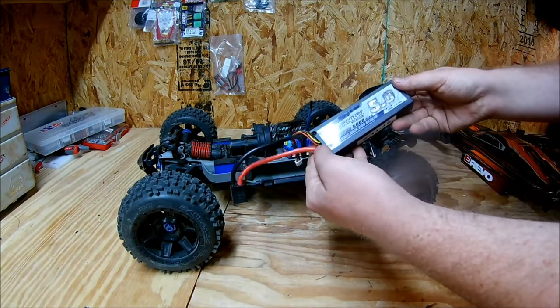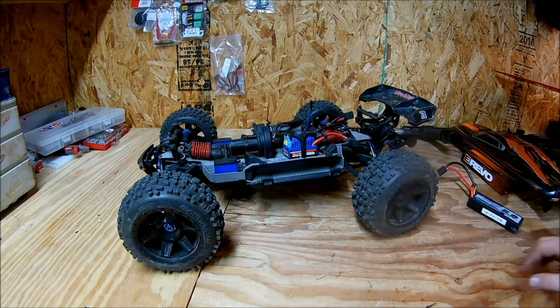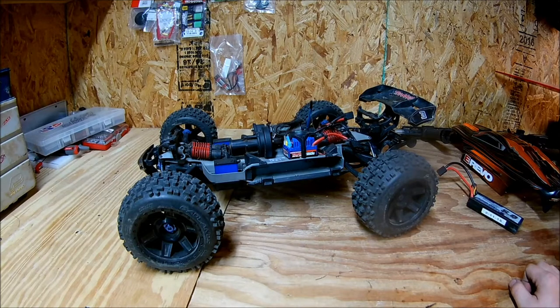I'm running Turnegy 5000mAh 30C hard case packs. I've had those batteries for not too long, but I've been using that brand for a long time and they work really good. I'm really impressed with this truck — I'm in it for right at $300, and you cannot beat that for a badass E-Revo like this.